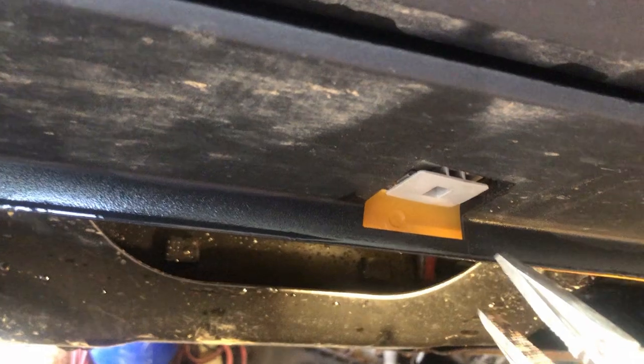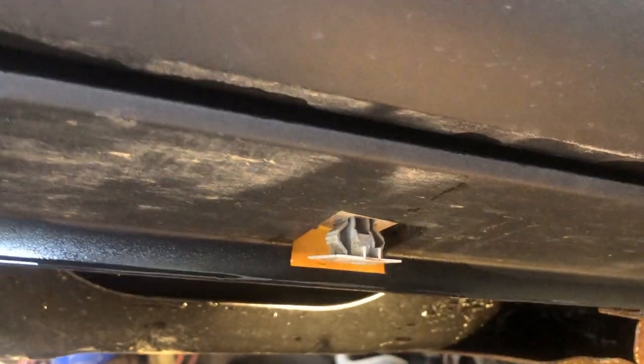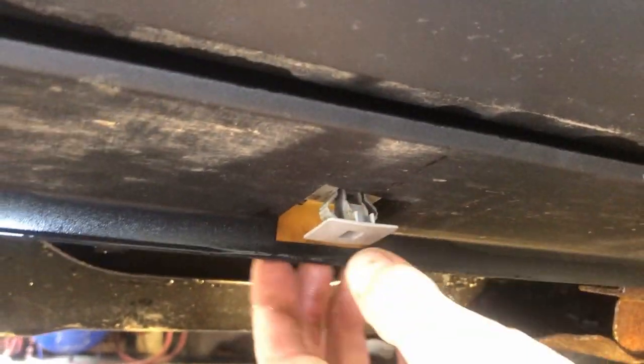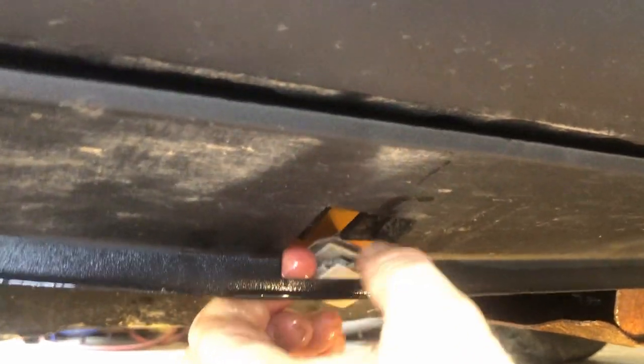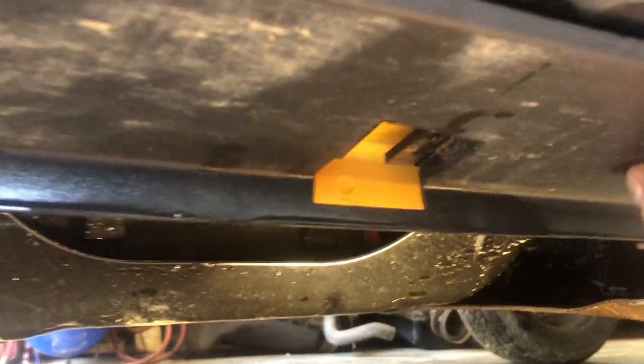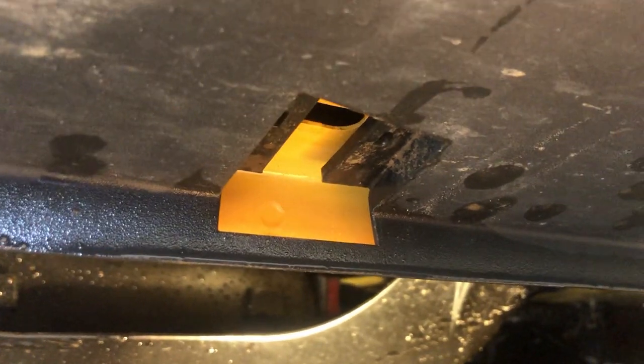I don't know if you can see this — get into there, that unplugs and now she's free. You pull it down and slide it off, voila. Now I'm going to use that hole plus another hole with some speed nuts from Ford to make her look somewhat factory — yeah, whatever, we'll see.